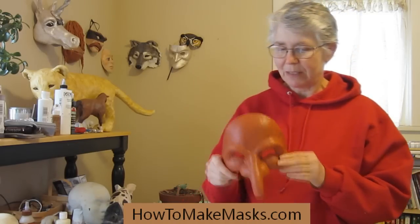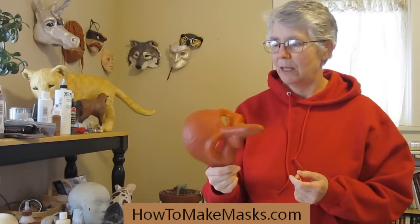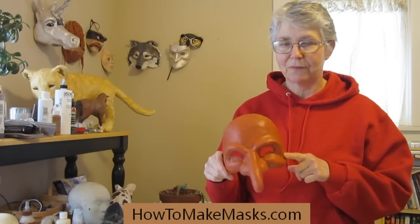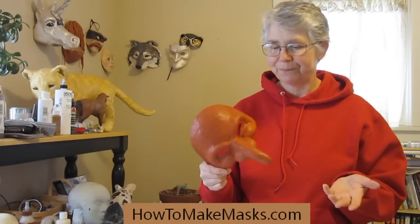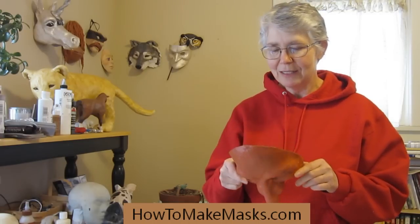The white one — so this one isn't in the book, but you can see how you can use the same methods and make your own designs. This one is a pantaloni mask, which is a traditional theater mask from Italy. It's a traditional design that's been used for years and done in a whole variety of different ways — different colors, different noses. You can really play around with this.